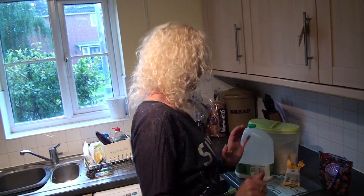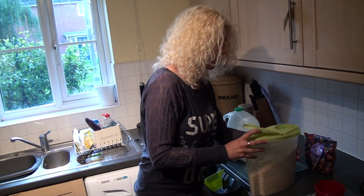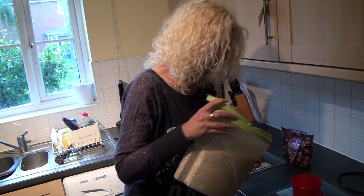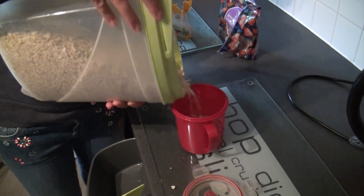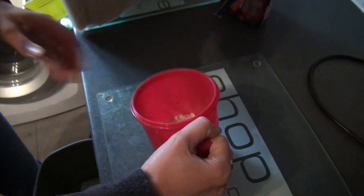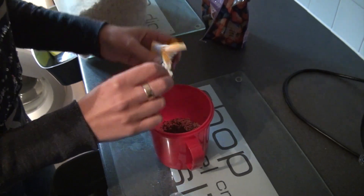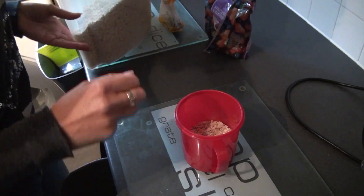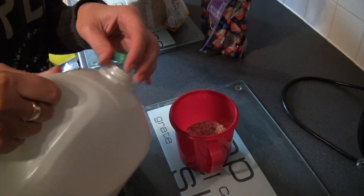Okay, so what we need to do is just pour about half full with porridge oats. Then add about a teaspoon of chia seeds and mix those in. And then a bit of milk — whatever milk you fancy.